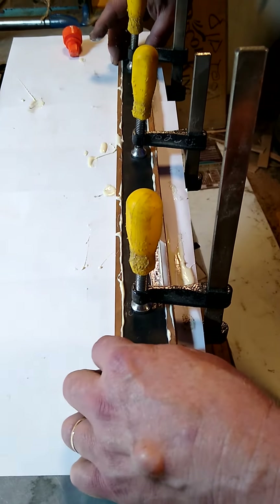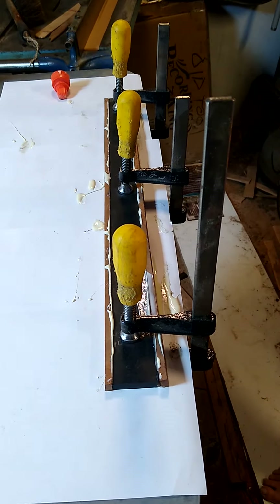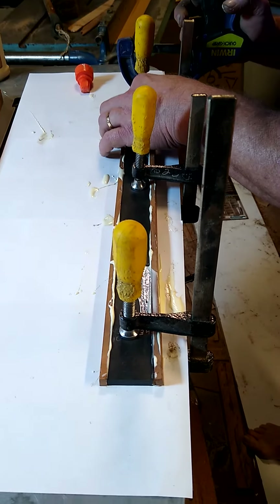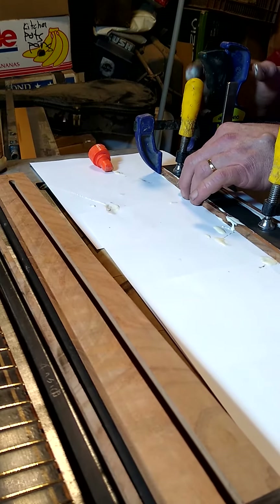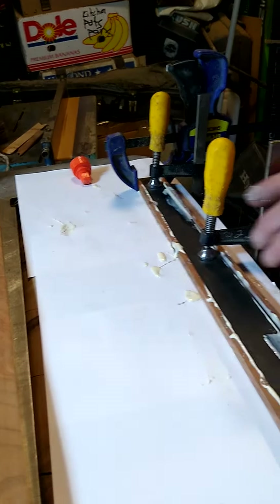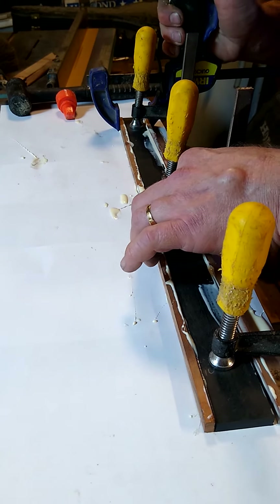I'll match up my ends, then put on my first clamp. I'm just going to use these type of clamps — they don't use all that much pressure, but they're going to be plenty. I have the rubber tips off on them. I'll clamp it here at the end, and as I do so I'm going to leave just a little gap there. I want to make sure this is going to be the top of the fretboard, so I'll make sure the wood is all the way down. I'll tap it down and tighten the clamp a little bit.